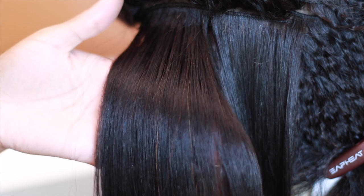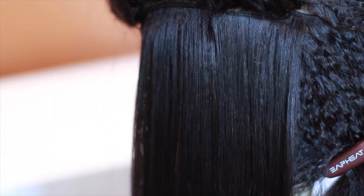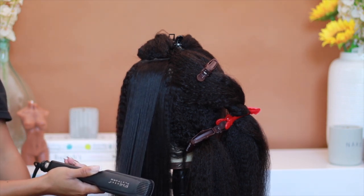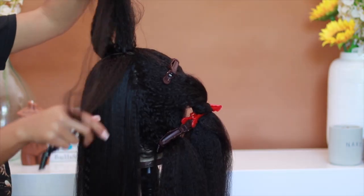I think I stopped counting. I may have stopped at around the 40 to 45 minute mark, just because it's so much hair. Typically I pull out my FHI flat iron to go through a bulk of hair, but I really wanted to make sure I straightened this to the best of my ability. This is only half of the head, and already look how thick and full everything is.